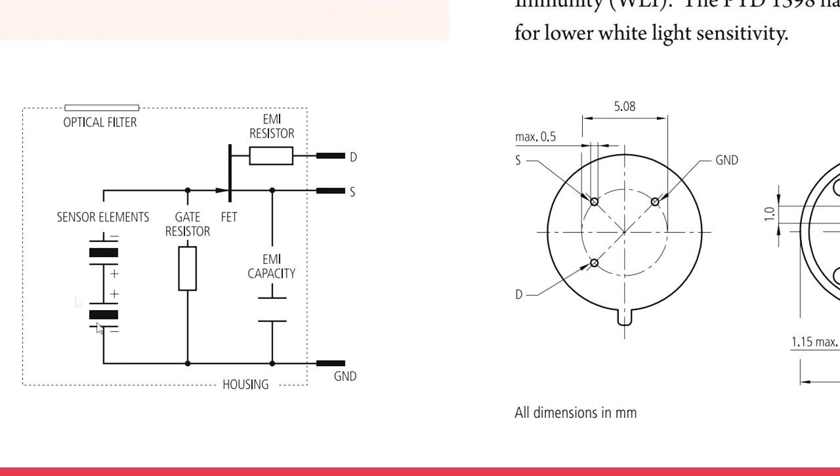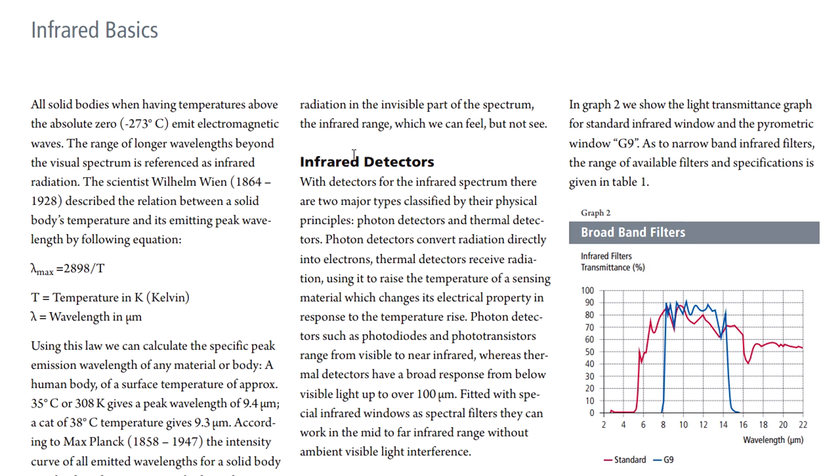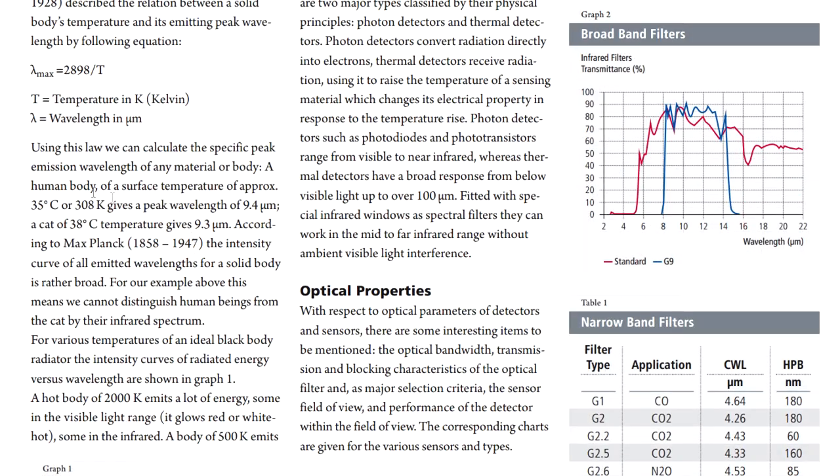There are some pyroelectric element sensors which are sensitive to a specific infrared wavelength, and a JFET. The datasheet has information on how these pyroelectric sensors work. Basically, every body emits infrared radiation or heat radiation. A human body at a surface temperature of approximately 35 degrees C (308 Kelvin) gives a peak wavelength of 9.4 micrometers. Scientists like to work in Kelvin rather than Celsius.